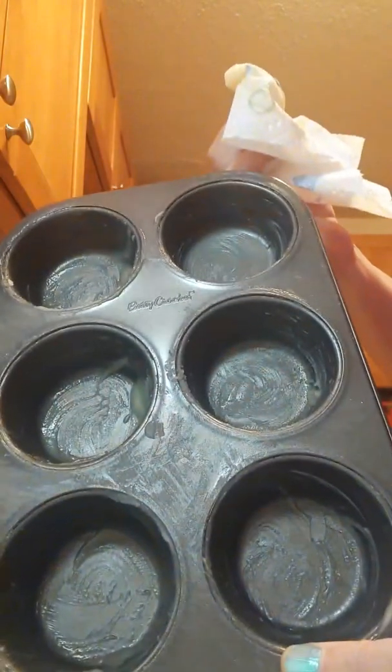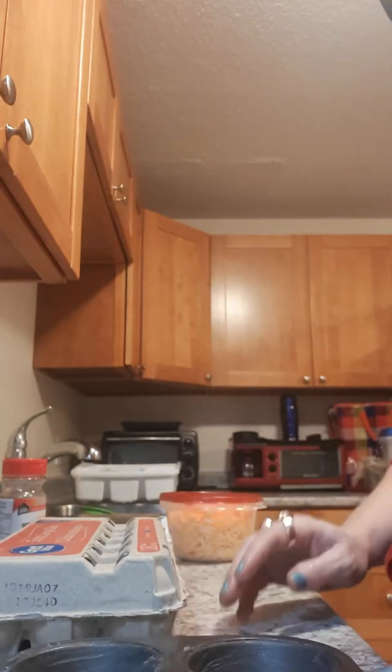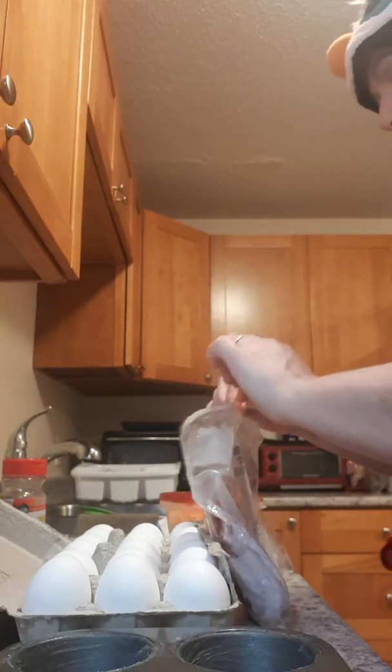Hi YouTube, I am making a protein treat. First what I'm doing is greasing the pan — it's not a pan, it's a muffin tin. You can use butter, margarine, oil, bacon fat, whatever your choice. You can even make it vegetarian style.